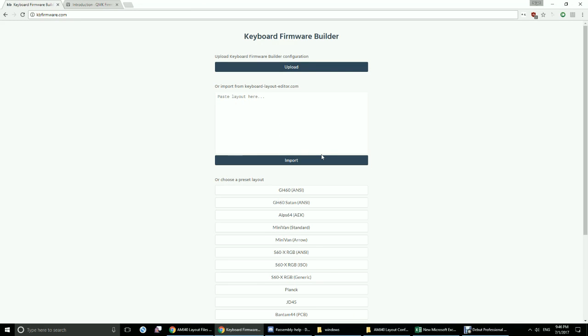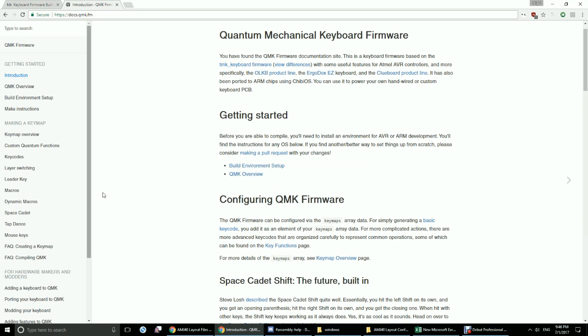I just wanted to go over a quick overview of how to make a firmware with QMK and then flash it to your AMJ40. There are some things you have to do on your own, which is read up on how the QMK firmware works. You can read it at docs.qmk.fm, and it'll teach you how layers work, what the key codes are, macros, and how it all comes together to turn into the firmware of the keyboard.